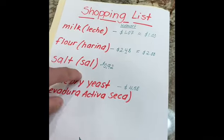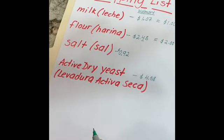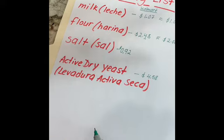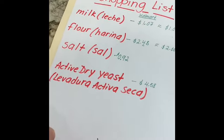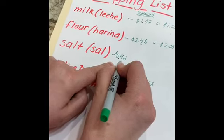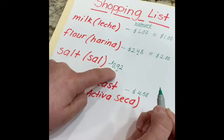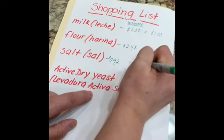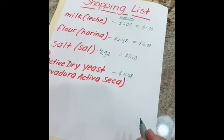You will need salt — sal. You can buy a container of salt for 92 cents. The number that comes after the zero is nine, so you round up, which gives us one dollar.